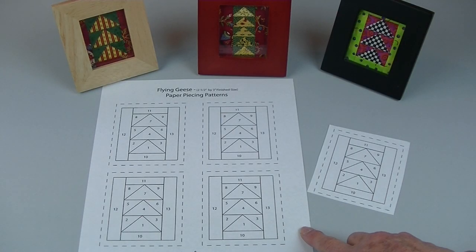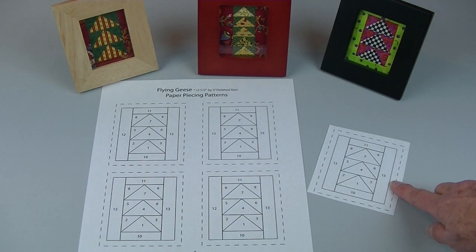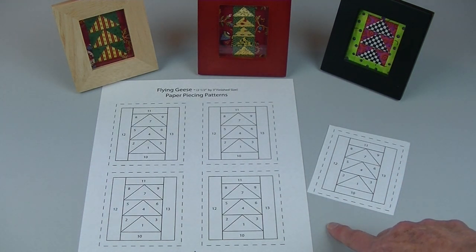Paper foundation piecing is a good skill for beginners to learn as it helps with sewing accurately. There are many small projects you can make with paper foundation pieced blocks. In this video I'll show you how to paper piece a flying geese block with three triangles. The finished size for this pattern is a two and a half by three inch rectangle. Download a copy of this pattern at LearnHowToQuilt.com under small projects or under beginner basics paper piecing.